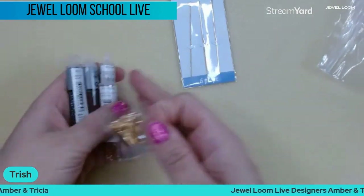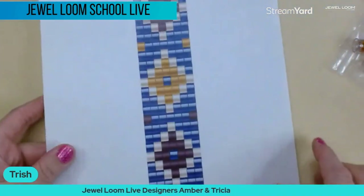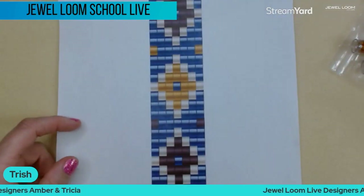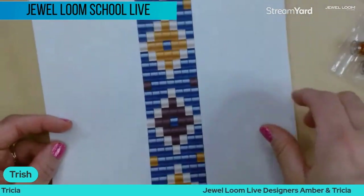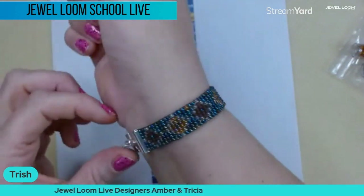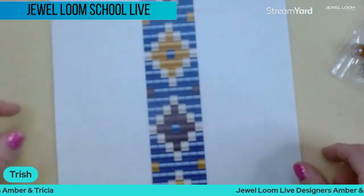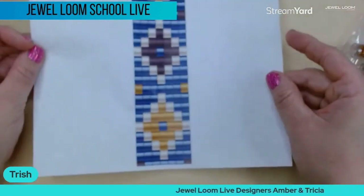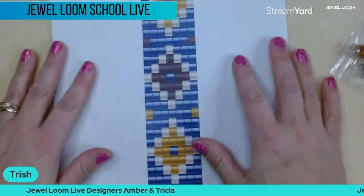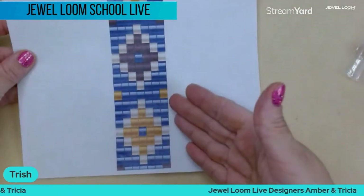The other thing I want to show you is we're going to go over the pattern. This is a printable pattern that you get with the purchase of your bead kit for the bracelet. This is the original project right here — super pretty, really came together nicely. I'll give you the basic once-over on how to read the pattern.